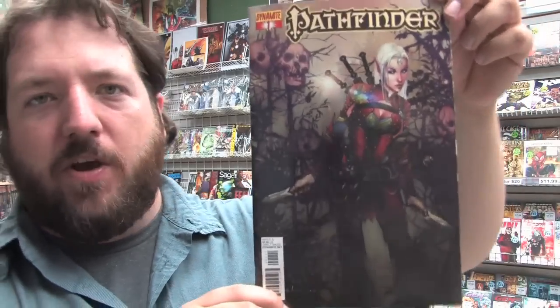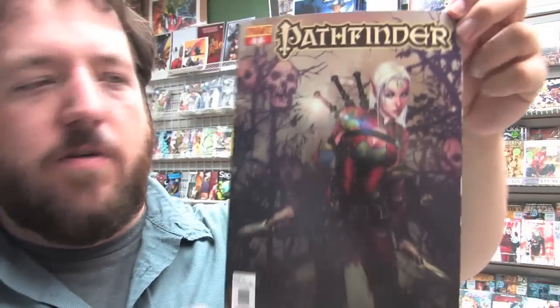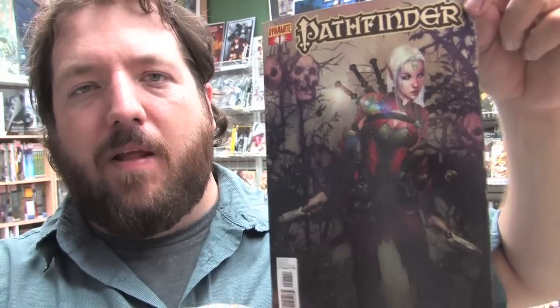The Crow No. 2 from IDW, Voltron No. 7, Battle Beast No. 2, Sonic Universe No. 43, and Pathfinder — the comic book series based on the open-source role-playing game that's very similar to Dungeons and Dragons. This is the first issue, and with it comes a playable map and some character stats based on the people in the story.